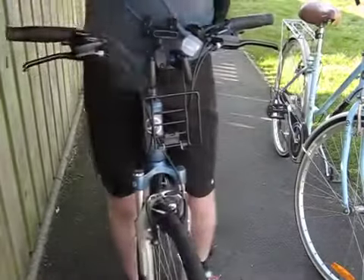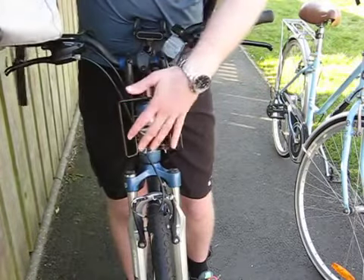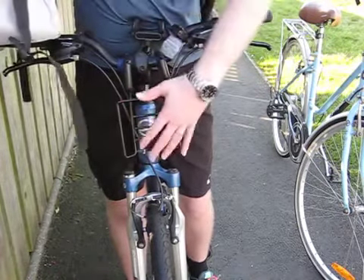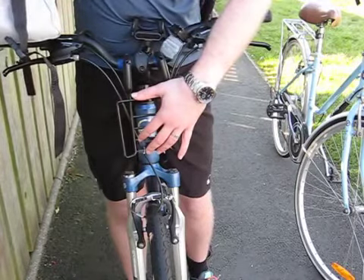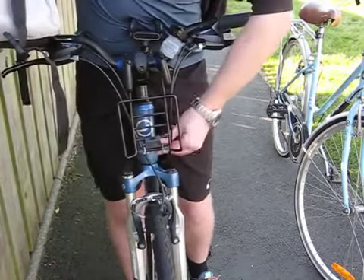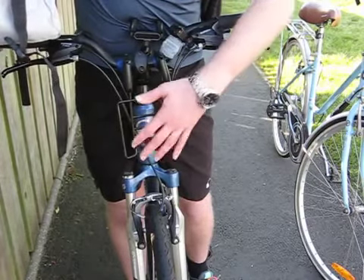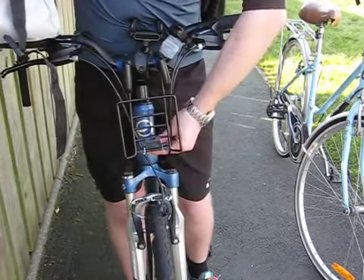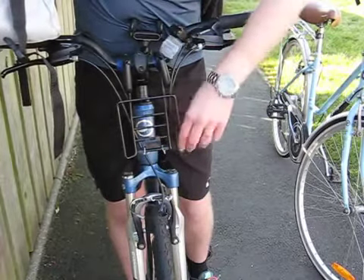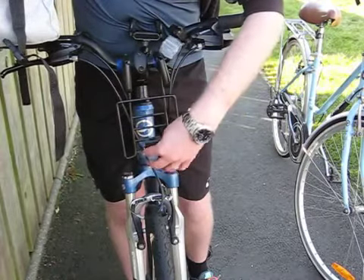The basket just lifts off and attaches to this mounting bracket. This bracket is actually the second version I received — the first one that came with the basket was lost when my bike was stolen. The supporting brace on the original was very thin plastic and bent quite easily. The replacement is much better: the brace is stronger and has a bolt to keep it at the right length, with much firmer plastic.